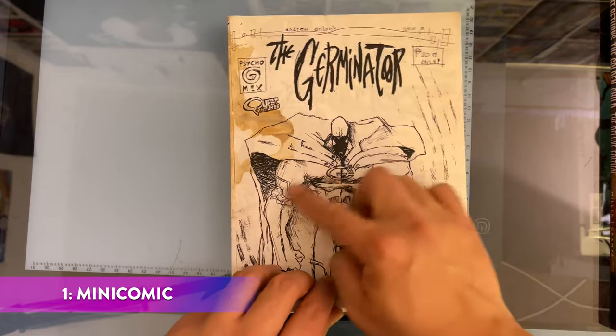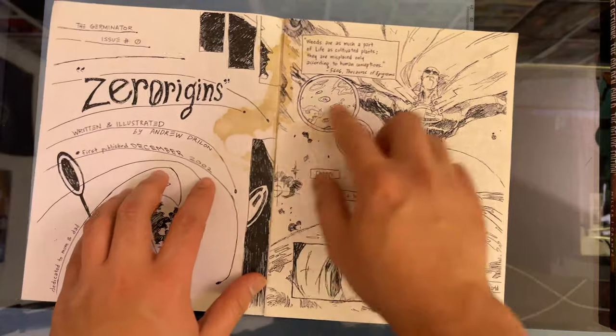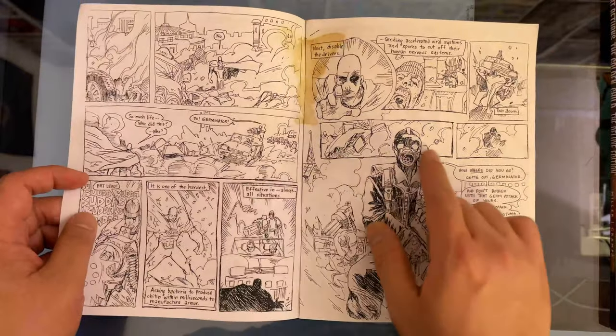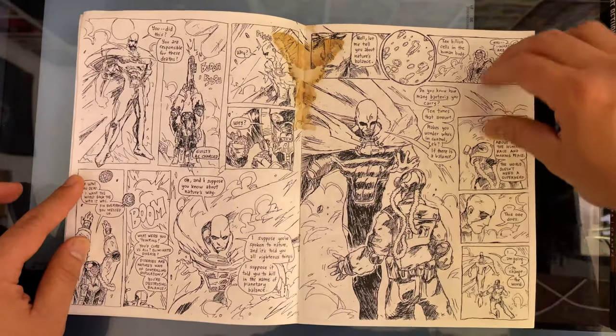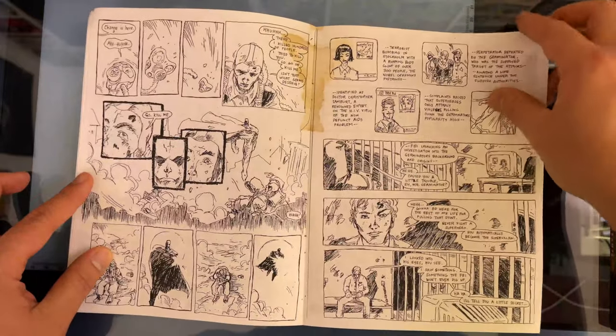Mini comic. Here is my first mini comic, self-published when I was 15 years old and in high school. Sorry about the coffee stain — this is the only copy I have. It's called Germinator because I was obsessed with making a super cool comic back then. I was very influenced by Warren Ellis's The Authority, Alan Moore's Swamp Thing, and Grant Morrison comics. I wanted to do kind of a Vertigo-ish superhero story, and it's a 10-page story about germs.